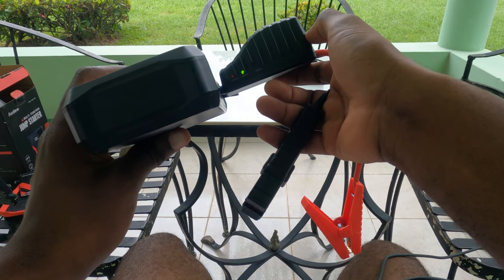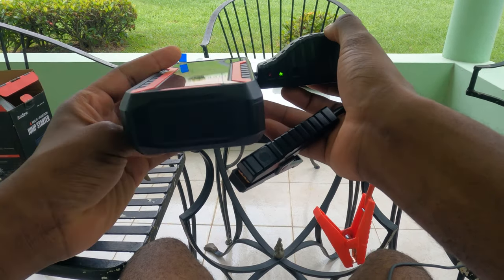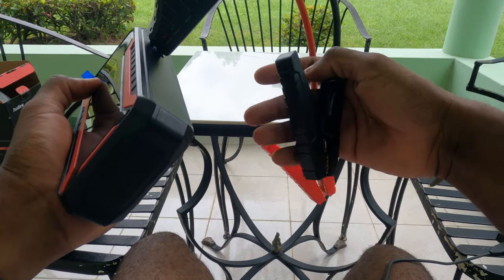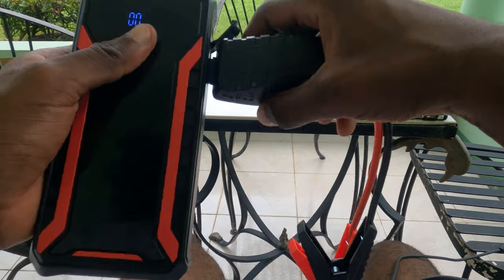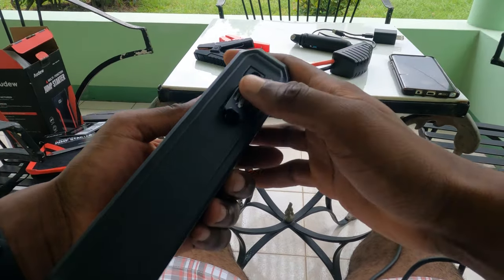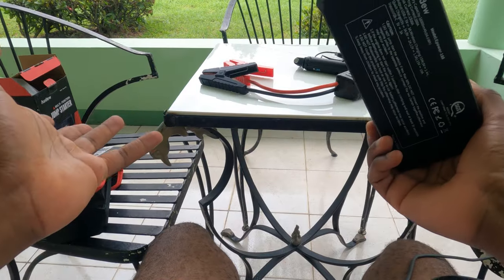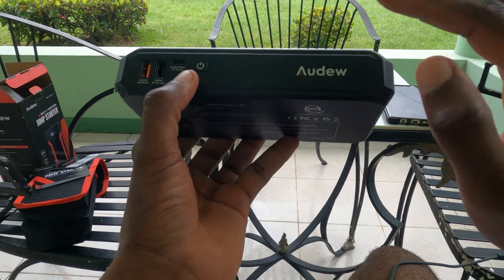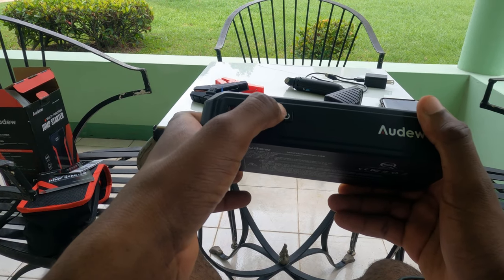After 30 seconds the boost mode will automatically switch off. However, leaving the clamps connected to your 12-volt battery terminals will continue to supply power. This is actually very useful for those of us who do automotive flashing to engine control units — you can use this as a power bank to maintain the 12 volts required to keep your ECU running during the tricky flashing process.